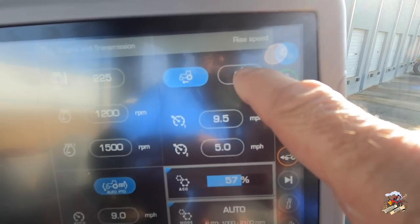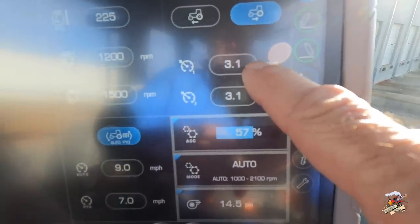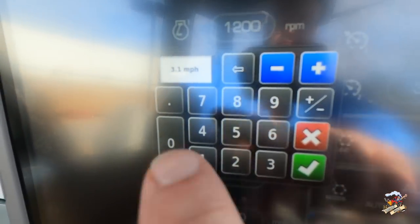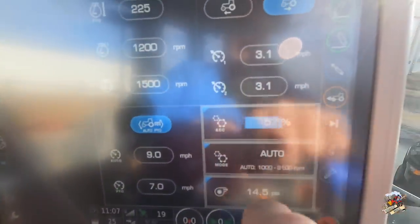We can also set our reverse speed. Right now the tractor is set so it will go no faster automatically than 3.1 miles per hour in reverse. If I wanted to change that, I could just go in here, change my number, hit the check mark, and right back.